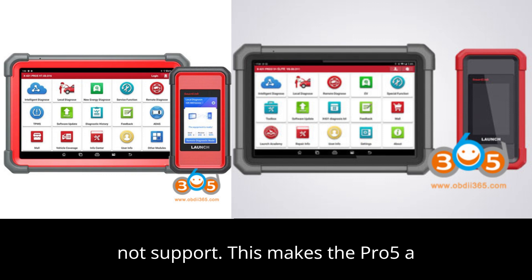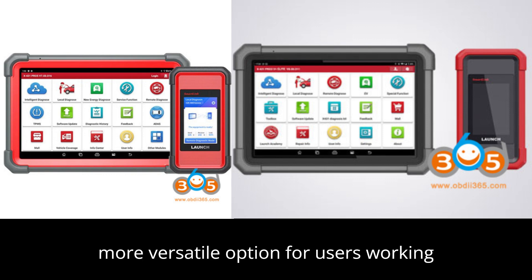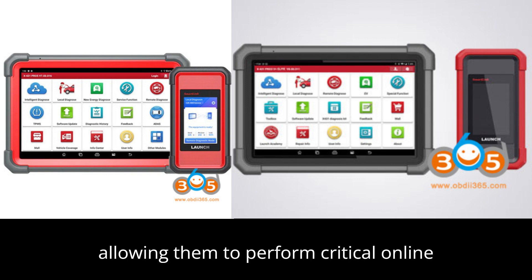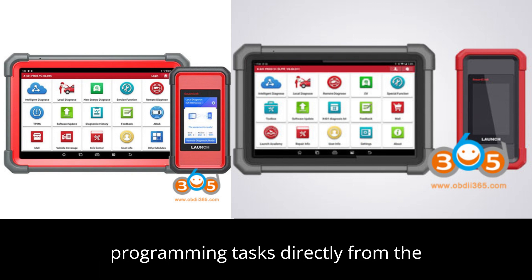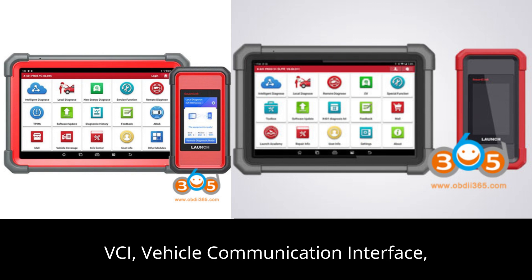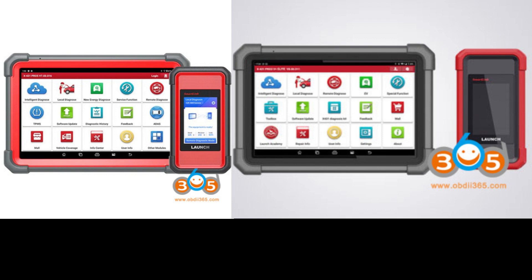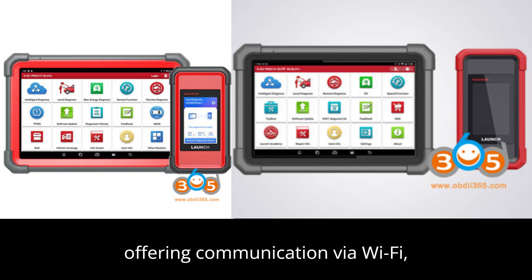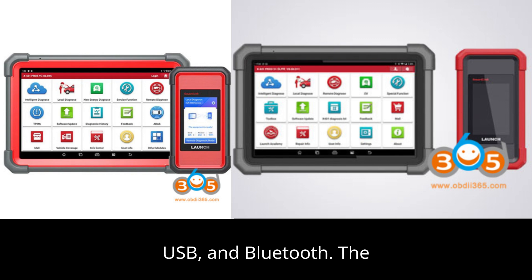This makes the Pro 5 a more versatile option for users working with Mercedes-Benz and BMW vehicles, allowing them to perform critical online programming tasks directly from the device. Both models support the same VCI — vehicle communication interface — which is the SmartLink C2.0, offering communication via Wi-Fi, USB, and Bluetooth.